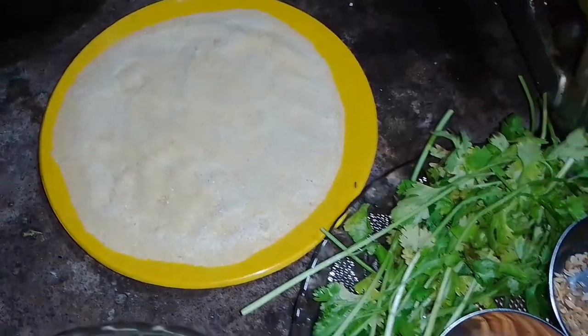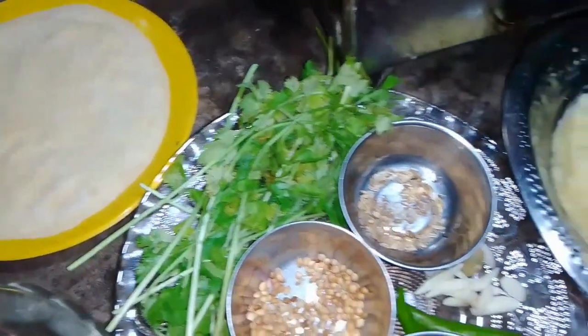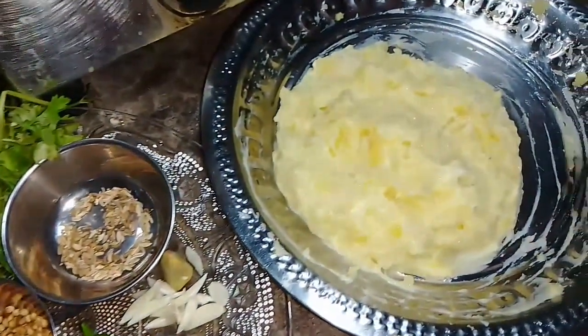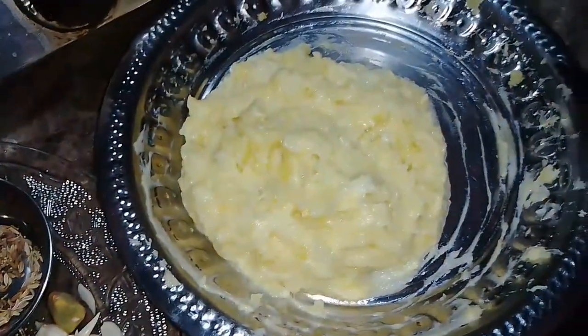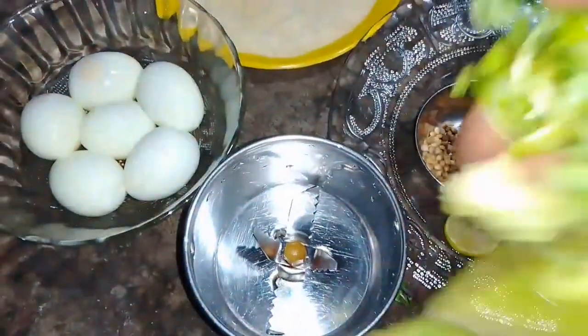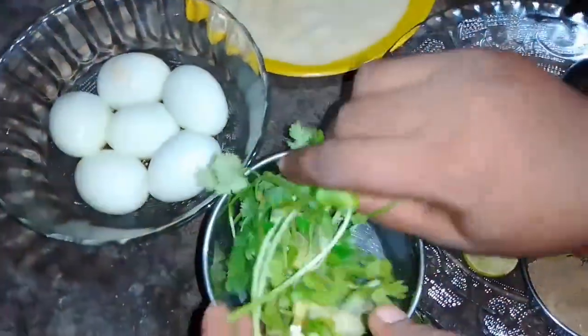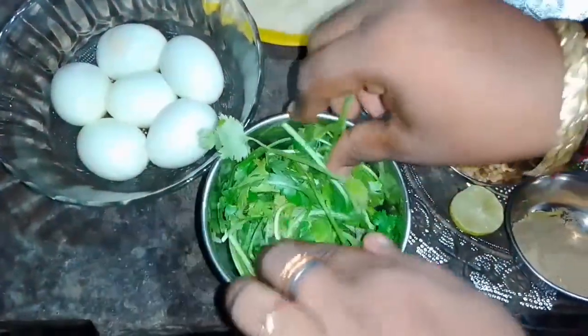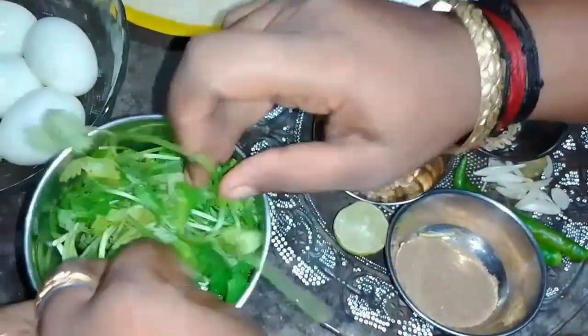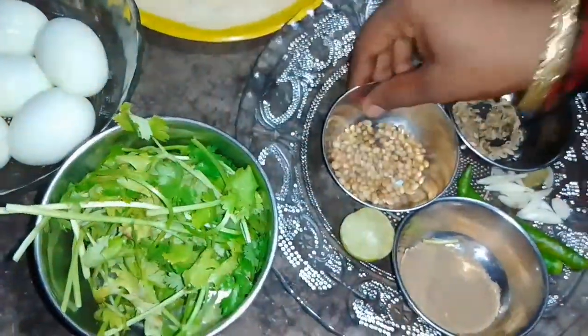We'll place the bread crumbs — 3 pieces of bread. Then we put the masala. We will add some masala, which is given in the remainder of the meal. Now we will add the masala, which means the masala is ready to be cooked.